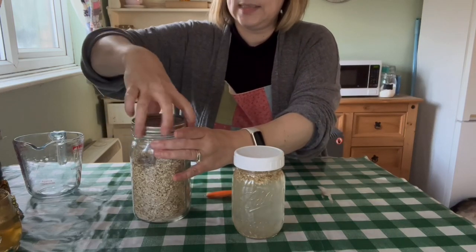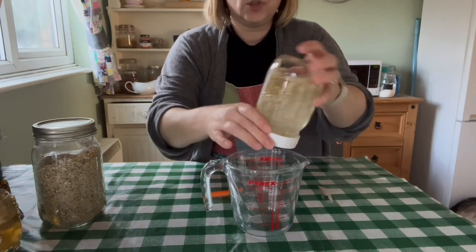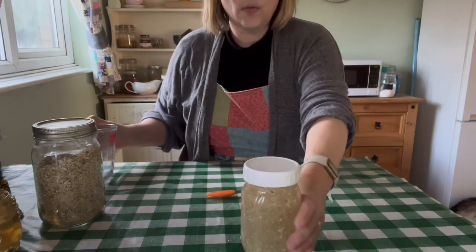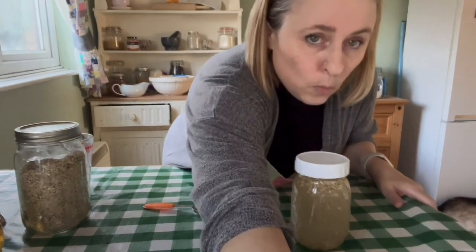Filtered through my Berkey water filter. I'm going to mix that up with the cold filtered water and just put a lid on it. It's lunchtime now so I'm going to put this in the fridge. After about four hours you can have it, but what I'll do is leave it overnight and have some in the morning.